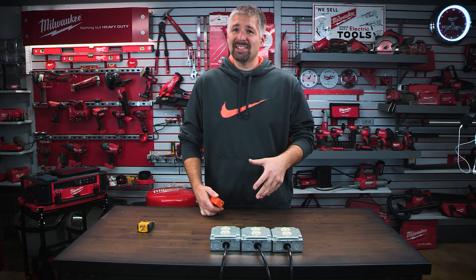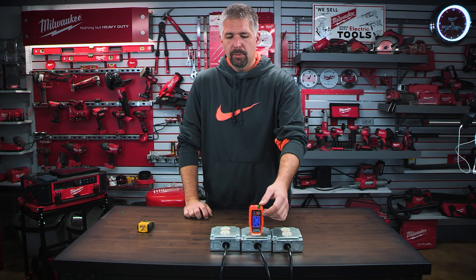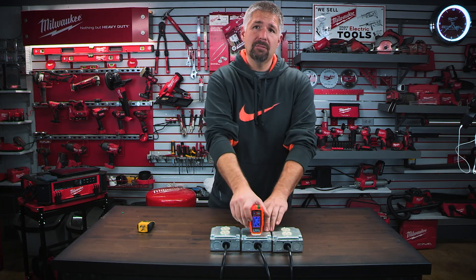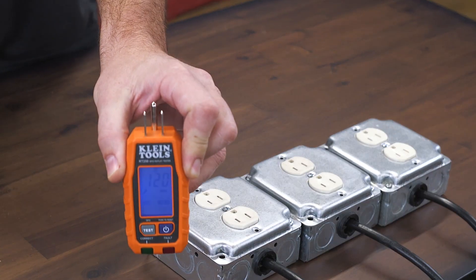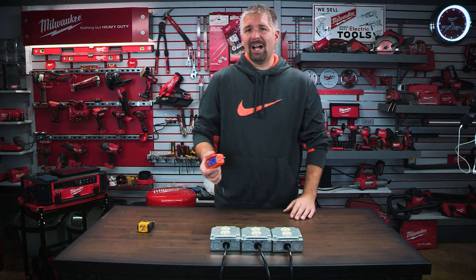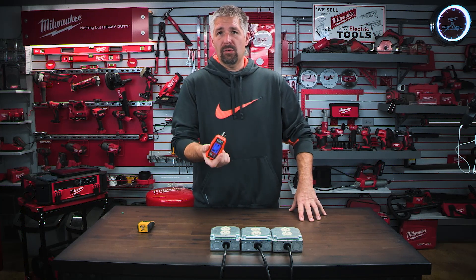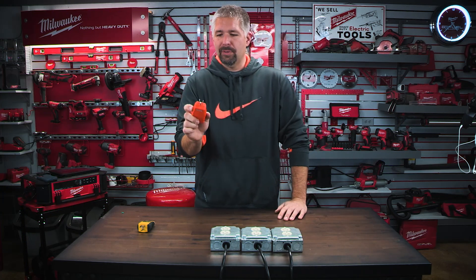I have three displayed outlets wired differently, so let's test them. As we plug this in — there's a fault. You'll be able to read what it is on the display. I pull it out and it says hot neutral reversed. For 10 seconds after pulling it out, you'll be able to read the test result. So if you can't get to the outlet or it's in an awkward spot, you can pull it out and it'll tell you if it's faulty or correct.